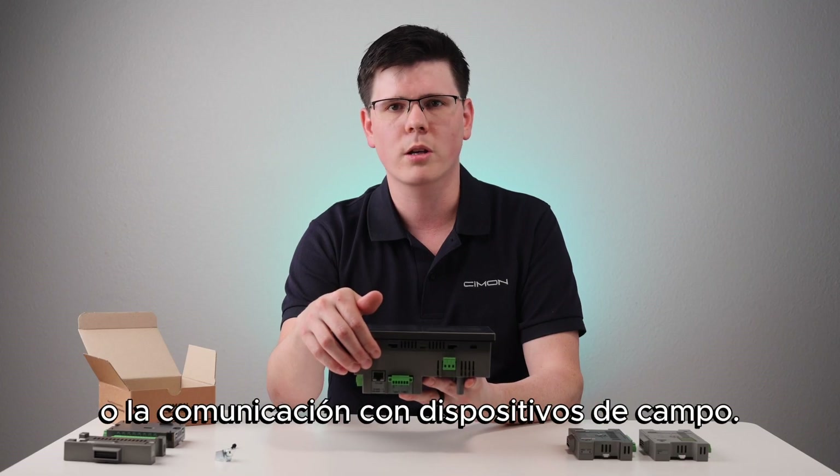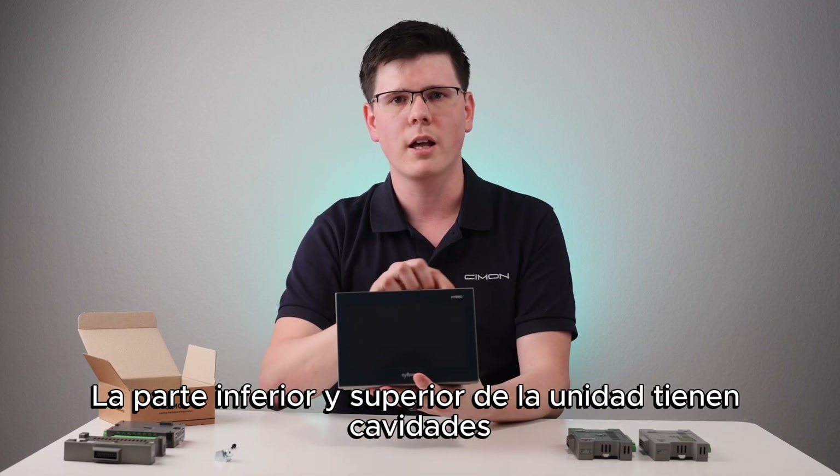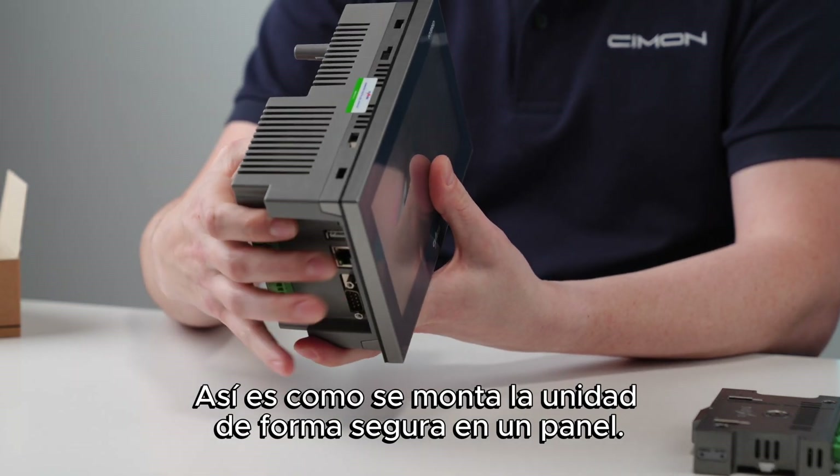These ports allow for programming or communication with field devices. The bottom and the top of the unit have cavities for fastener placement, and this product comes with four fasteners. This is how you securely mount the unit to a panel.